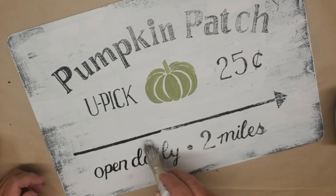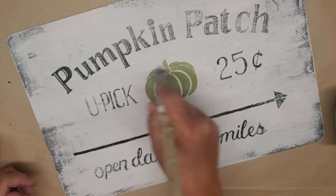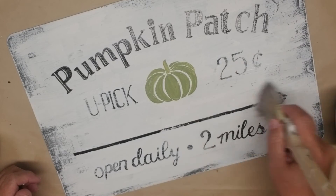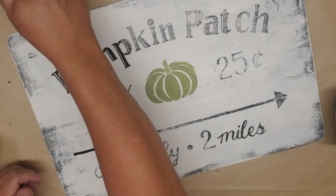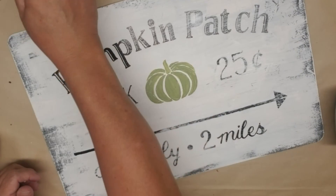I'm really happy with how my sign is turning out. That green pumpkin is probably my favorite part of it. I love that mossy green color — it's my absolute go-to green because it's just so soft and muted.